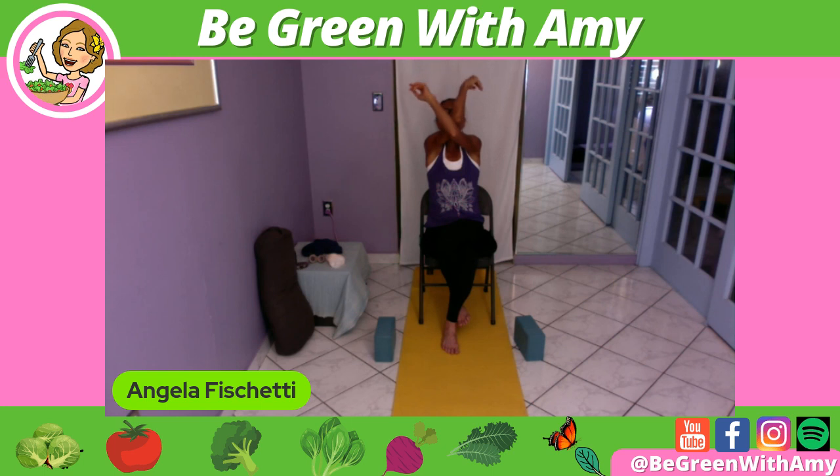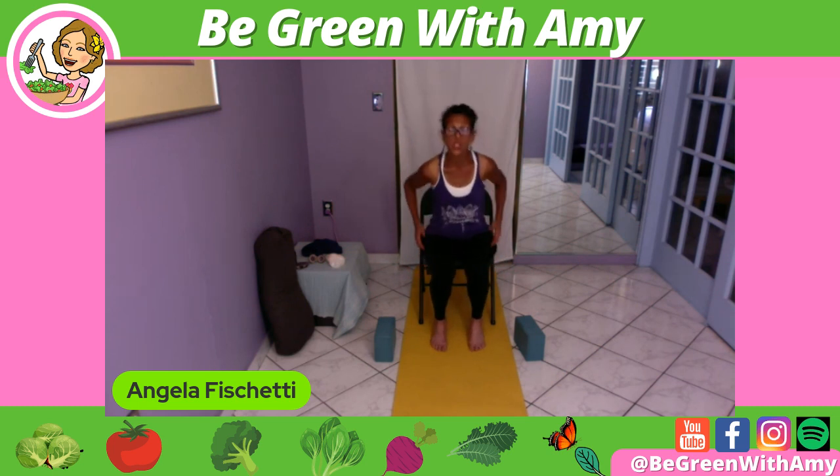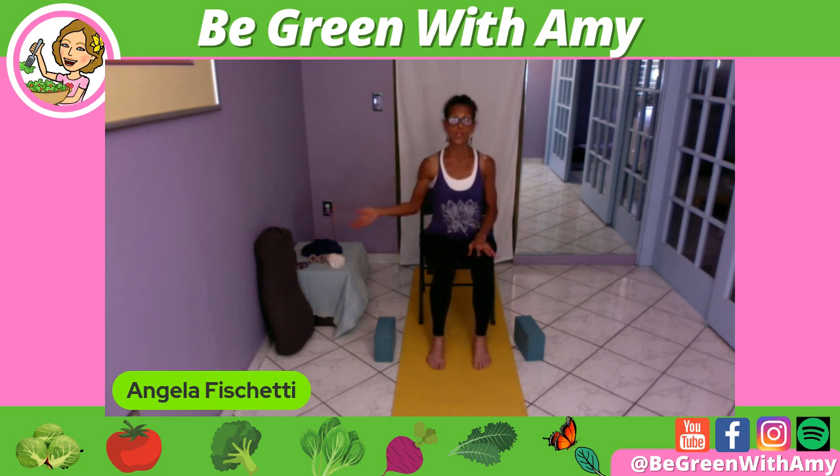Inhale — take it up. Exhale into the flexion of the crunch. Inhale, we lift. One more — exhale into abdominal crunch. Hold here, pull the belly button in. Then inhale, we lift up. Exhale — untangle ourselves and uncross the legs. I'd actually do a couple of shoulder rolls first because that's a lot of work on the shoulder girdle, but appropriate for an office setting.